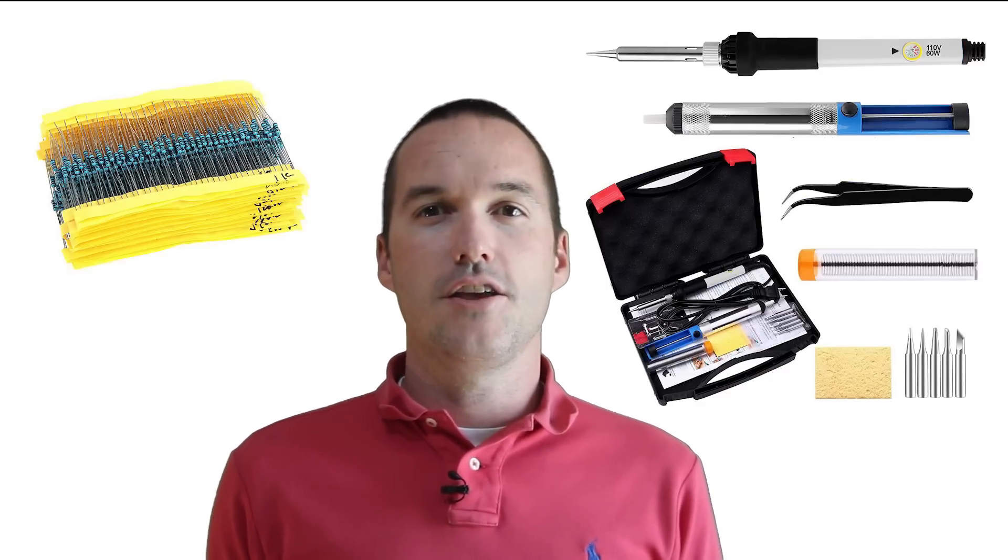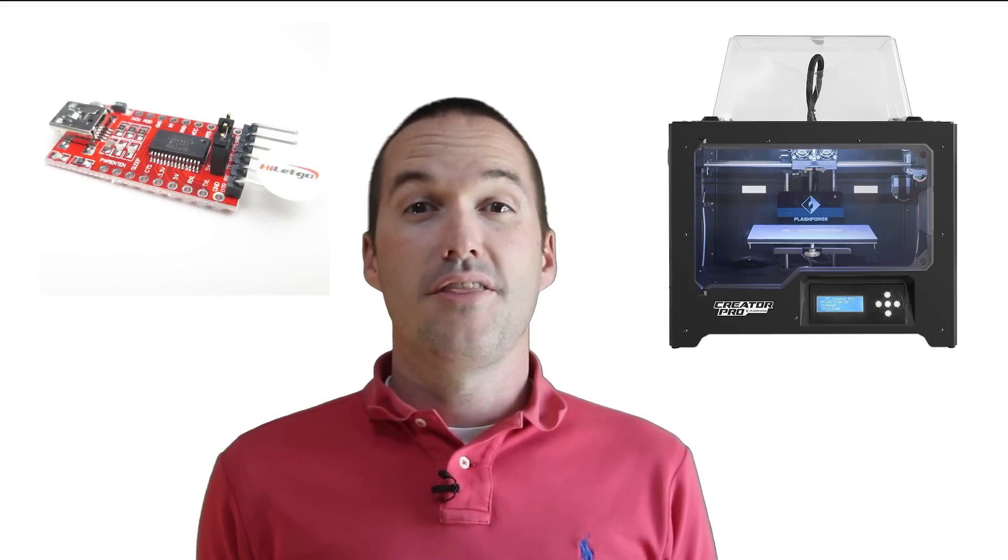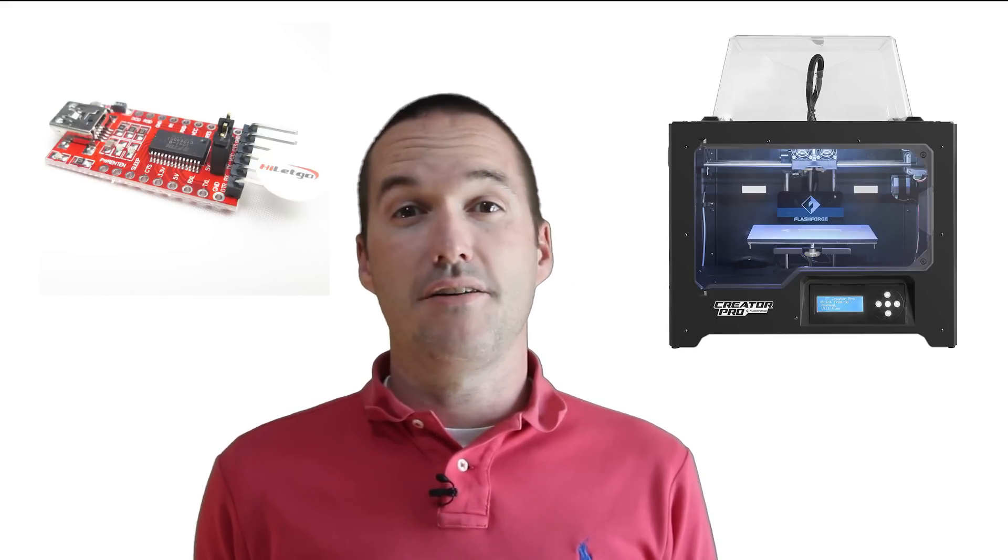You'll also need a soldering iron, a USB-to-TTL adapter, and access to a 3D printer. There are Amazon links to all these items down in the description.